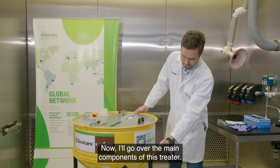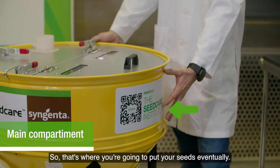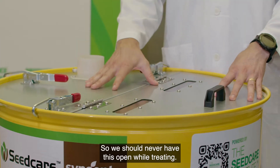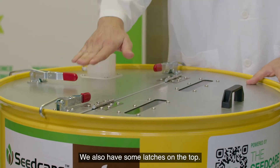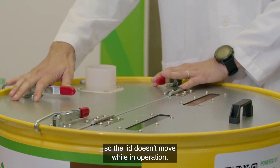Now I'll go over the main components of this treater. The main compartment here is where the seeds are treated — that's where you're going to put your seeds eventually. On the top we have the lids, and we should never have these open while treating. We also have some latches on the top to secure the lid in position so it doesn't move while in operation.